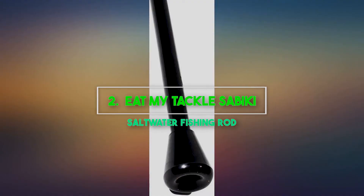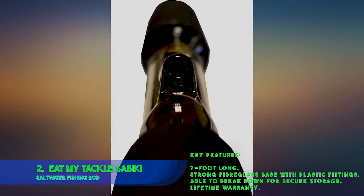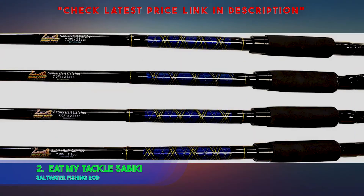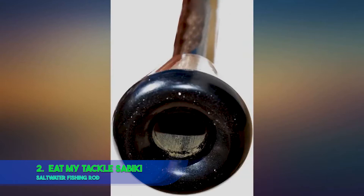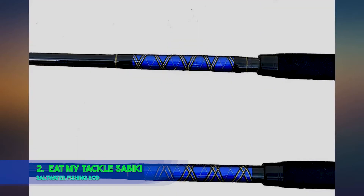2. Eat My Tackle Sabaki Saltwater Fishing Rod. Key features: 7 feet long, strong fiberglass base with plastic fittings, able to break down for secure storage, lifetime warranty. Having the Eat My Tackle Sabaki fishing rod gears you up for greatness always. Our team of explorers tested this fishing rod to find out everything unique about it, and they came up with exciting results.